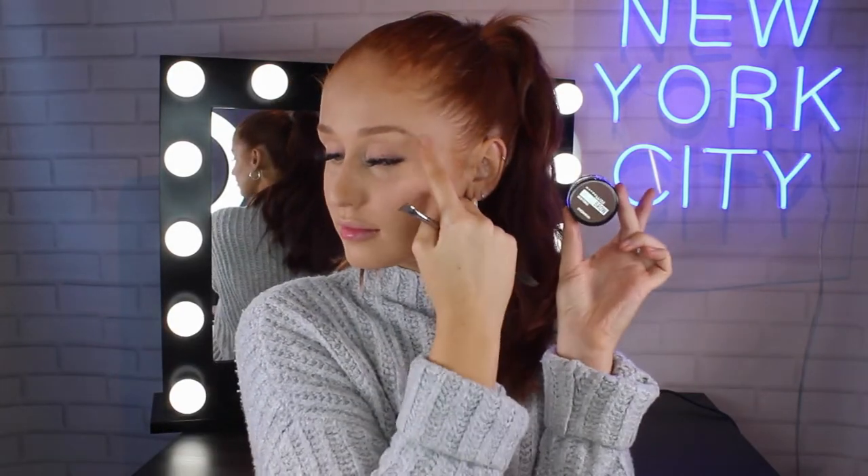Now I'm just taking the Maybelline Tattoo Brow Pomade in the shade 03 Medium Brown and I'm just going to fill in my brows as I normally would.